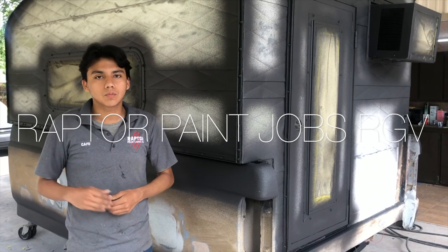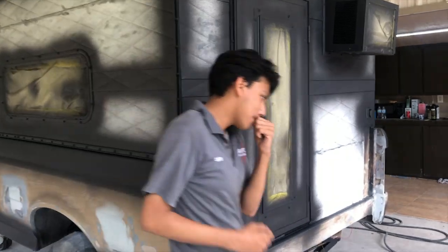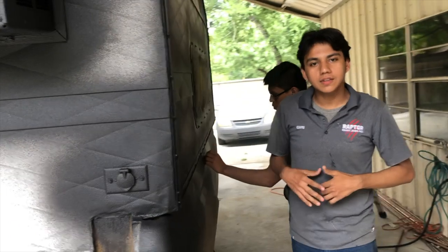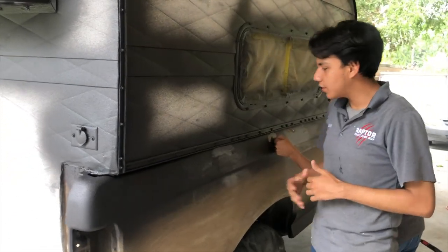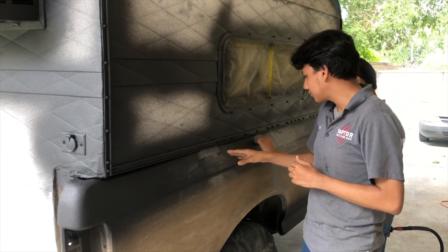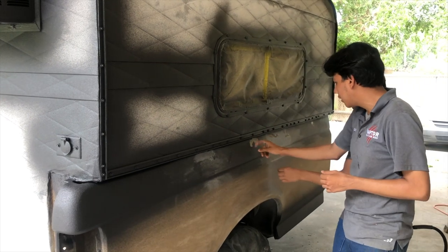Hey guys, so today is day two. What we're gonna do today is reverse tape. We noticed that the wrap came up kind of strange in this area and we believe that it was a contaminated part of the bare metal. As you can see, Art is already taking it off.